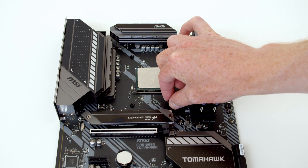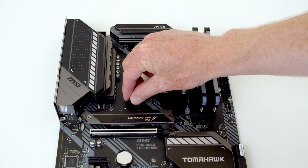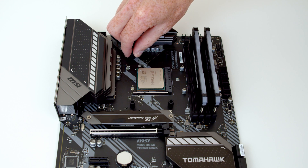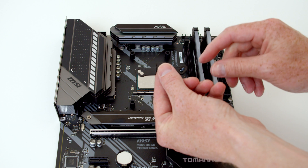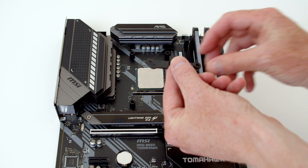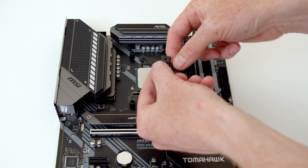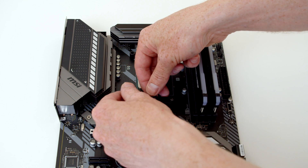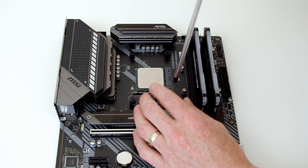We need to put these little spacers over the backplate. The little bracket has two holes on each side — one is labelled AM4, which is the one on top. We're going to put the screws through the AM4 marked place on the socket and line them up with the spacers, then screw that into place.